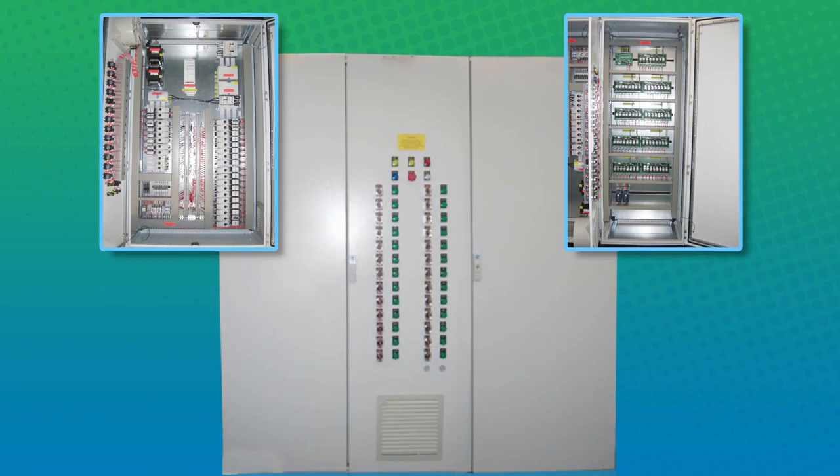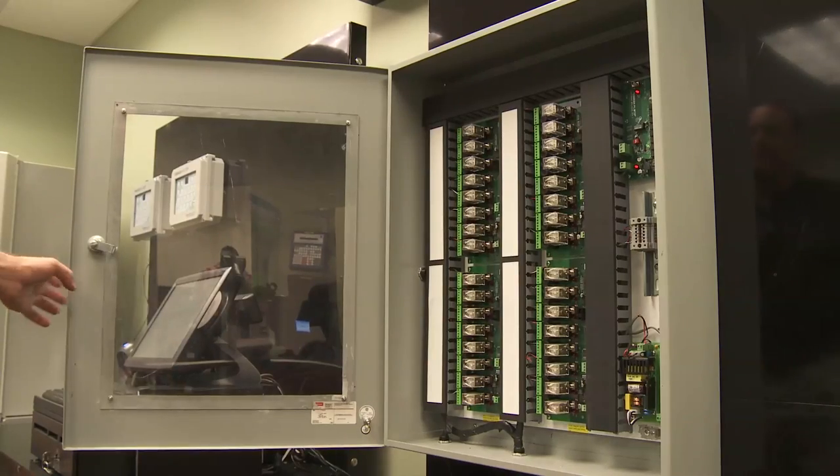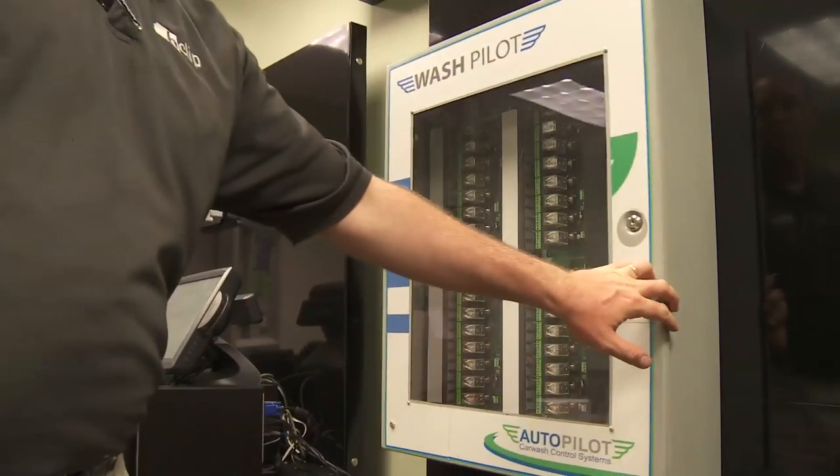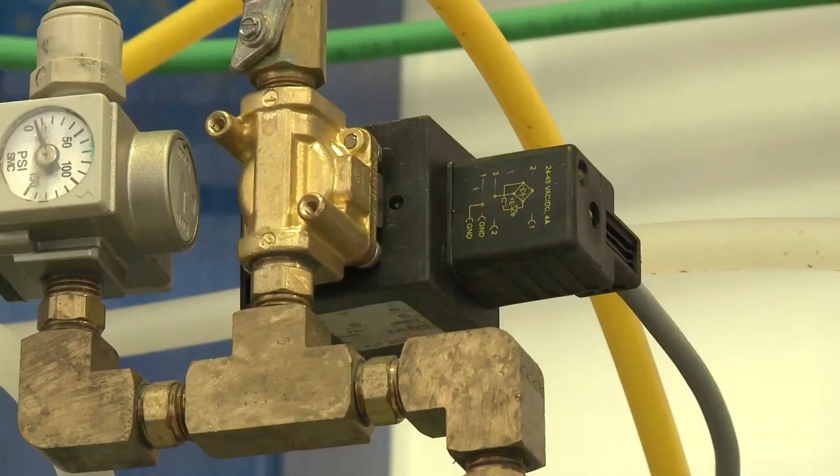The MotorMinder Motor Control Center offers a tremendous benefit to operators constructing new washes or doing a complete rebuild of their existing location. You can choose to have the MotorMinder pre-wired with your WashPilot relays. This integration allows the pre-wiring and pre-programming to be done at our factory to match your exact requirements, saving you literally thousands of dollars in electrician costs and reducing overall installation time.